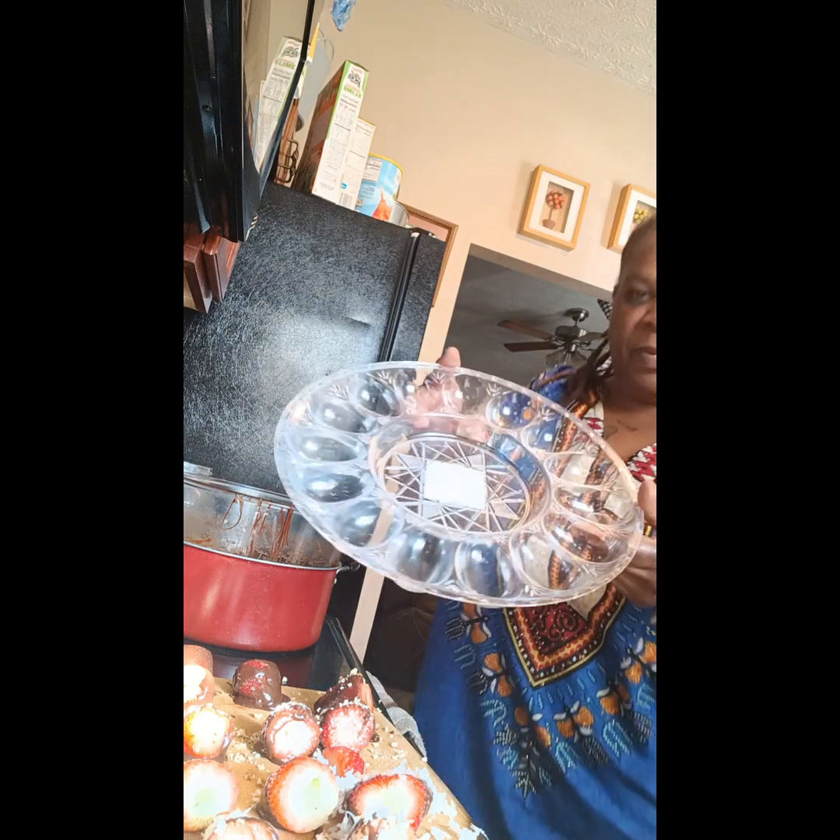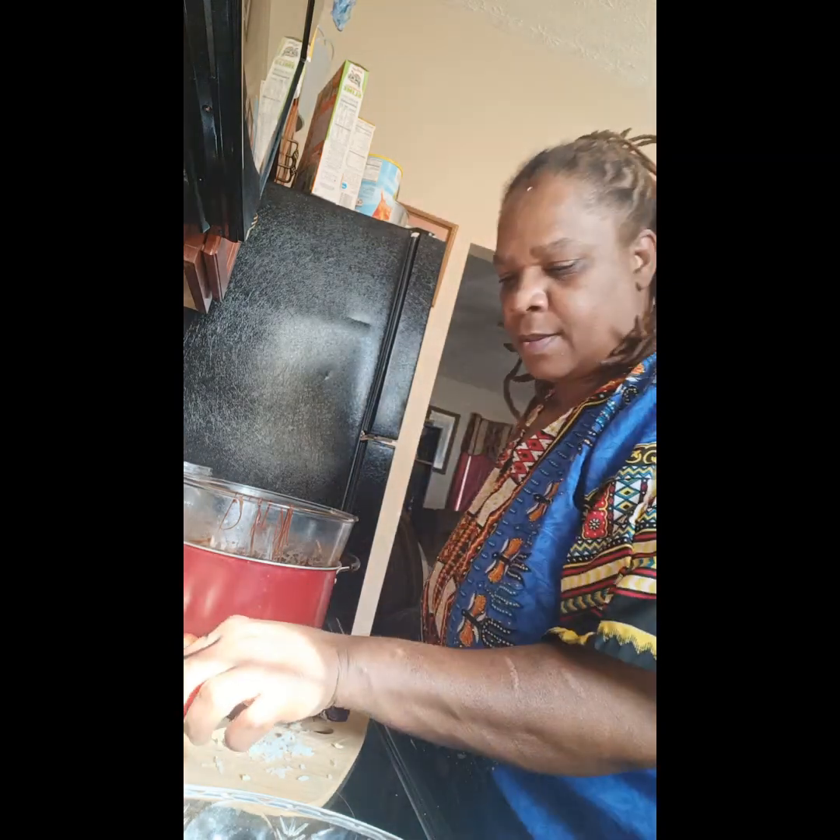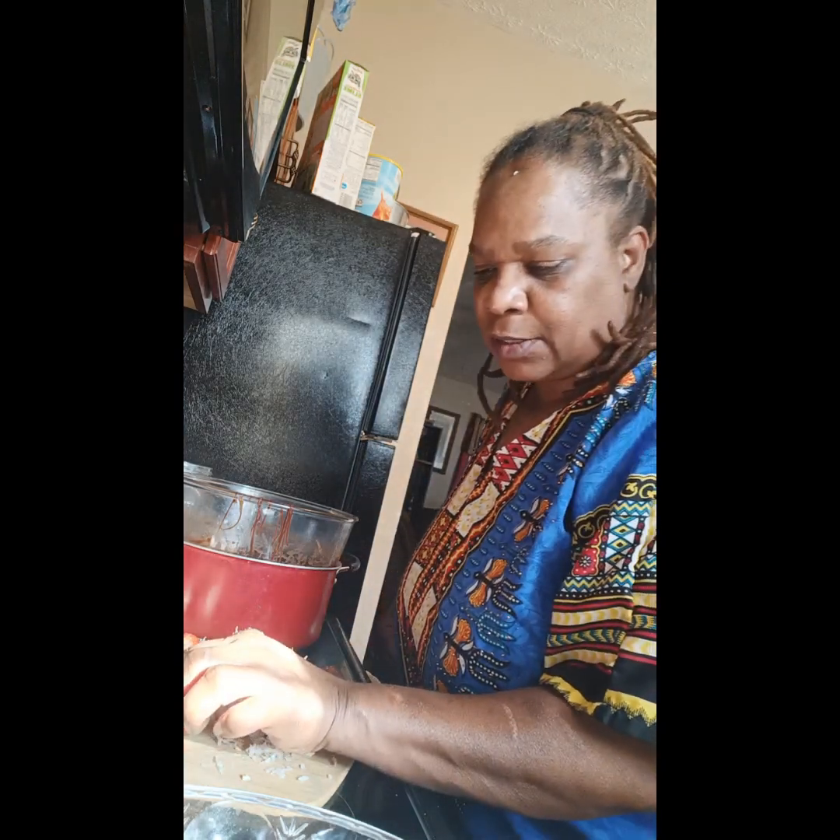Okay y'all, I'm gonna put them in this thing I use for my double boiler. Let me spray it so it won't stick. Let me see how I should put it.